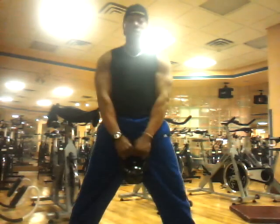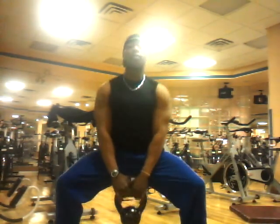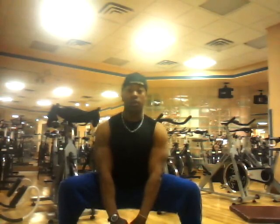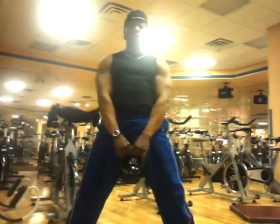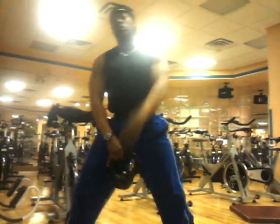Grab tight your kettlebell between your legs, slowly move down, hit the parallel mark — that's right here — and crack the parallel mark, which is a little bit lower. You want to skyrocket up with thrust, power. Slow down, then thrust up using your glute muscle. Now I'll show it to you from the side.